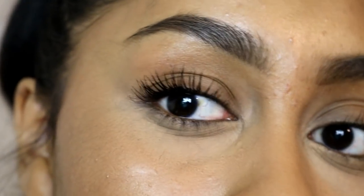After that, onto my lips — I'm going to be using the Gel Cosmetics liquid lipstick in 1995. I also applied some mascara on my lower lashes as well.